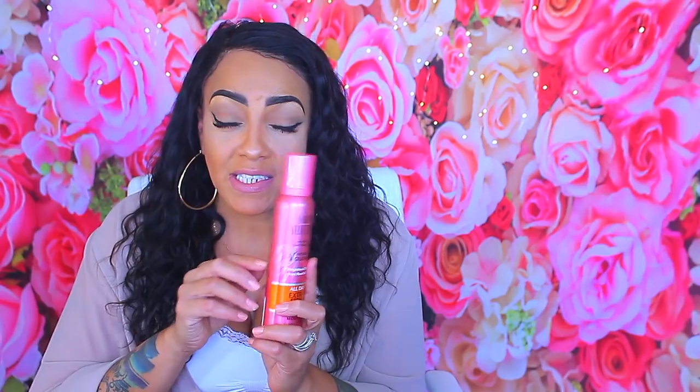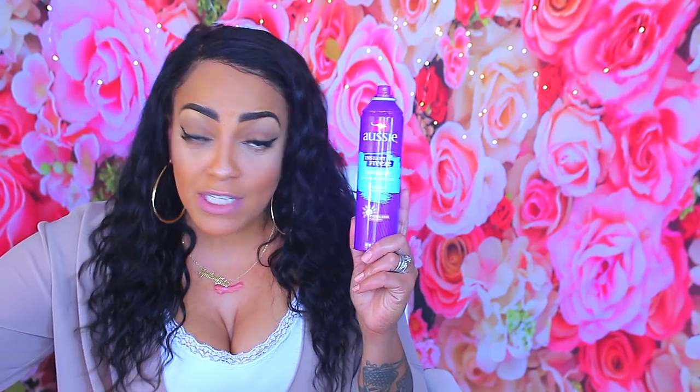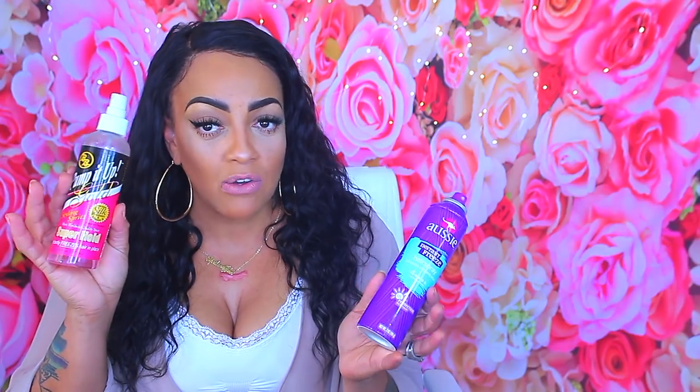This is an old school mousse and they do have the matching hairspray at the Dollar Tree. I never thought to get it because I have my favorite hairspray, which is Aussie Instant Freeze, and it's like $3 or $4. I'm going to try that actual Salon Selectives hairspray because if it works just as well as the mousse, Aussie might have to be pushed aside.